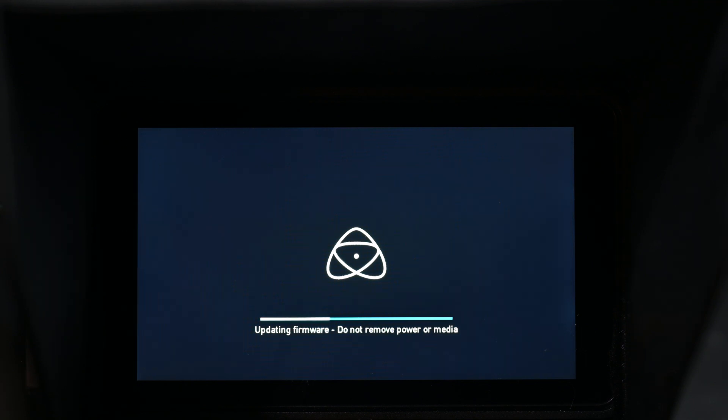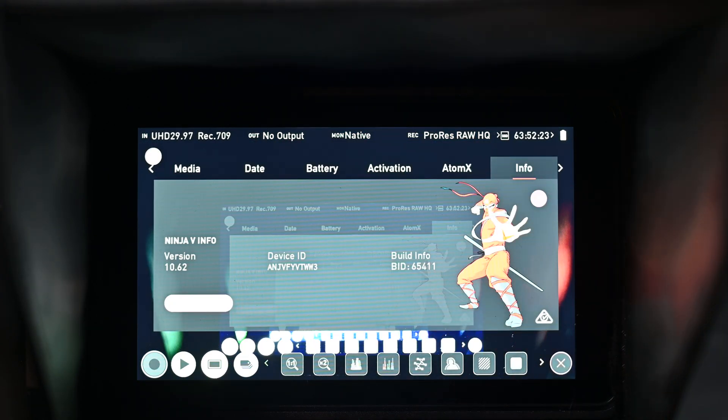Finally, the last firmware update that just came out is firmware 10.62. 10.61 came out last week — apparently it was lacking RGB parades and vectorscopes, but I do not see that problem. I'm using 6.1 right now and will update to 6.2, but in ProRes RAW there are no issues with RGB parades or vectorscopes. If you guys are having that issue, it may be specific to your camera, but with the Nikon Z6 there isn't one.